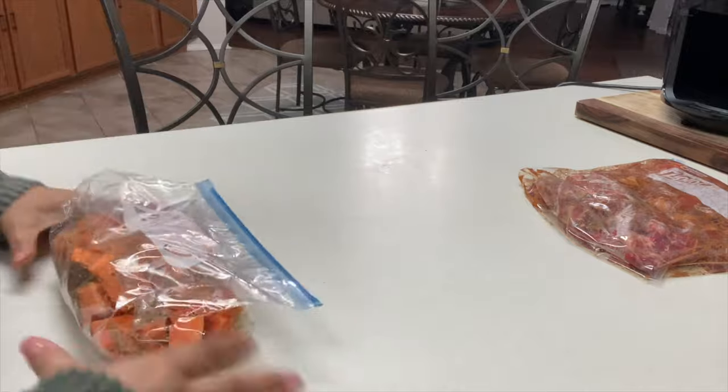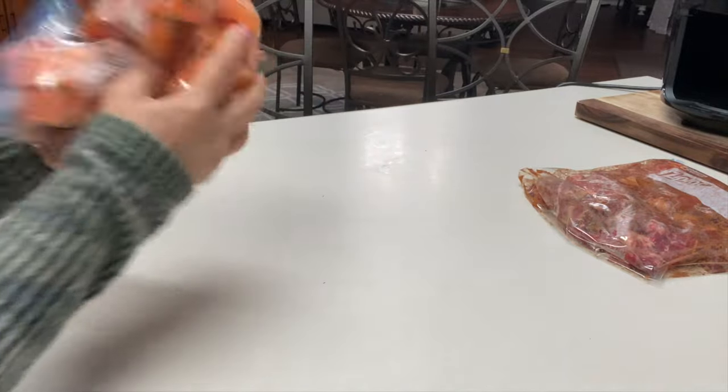Remove any air and seal the bag, then massage to distribute the seasoning evenly.